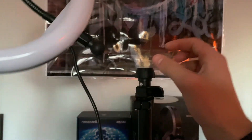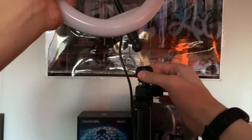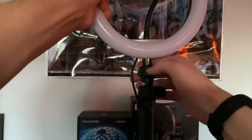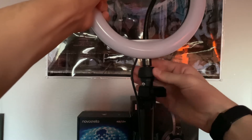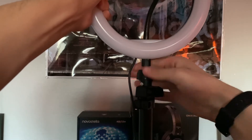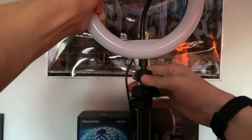To attach the ring light, you want to put this ball — but make sure the cap is there — into the circle. It takes a little force, but then you gotta make sure it's screwed in all the way, and once it gets tight you're good to go.